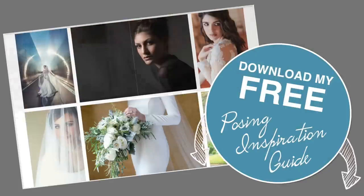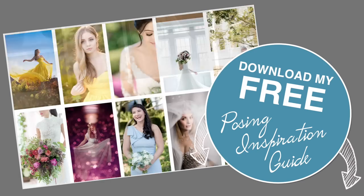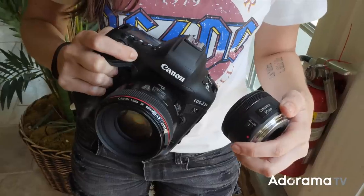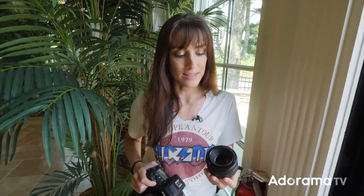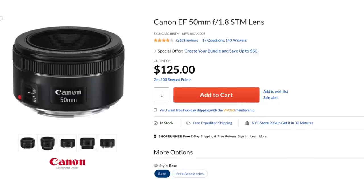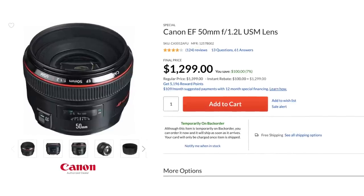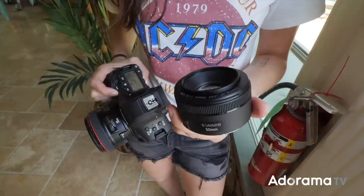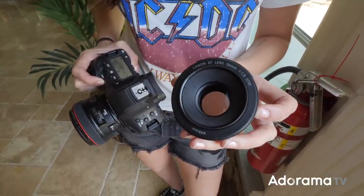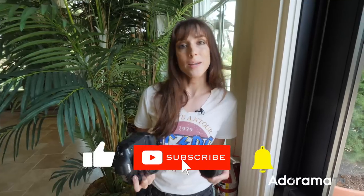Make sure you download my free posing inspiration guide — it's full of ideas for individuals, couples, and groups; grab it in the link below. That was our fun comparison with these two lenses. Definitely impressed with what's coming out of this 1.8 lens, and again it's a much lower price. If you're first starting out, it's not a bad lens — I typically tell people to get it as a complement to something like the Canon Rebel T7. It'll help in lower light even if it doesn't focus as fast, letting more light in for higher shutter speeds or lower ISOs. I'm Vanessa Joy — I'll see you next time.